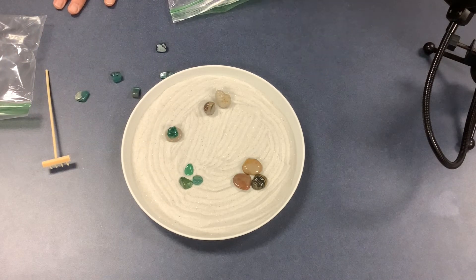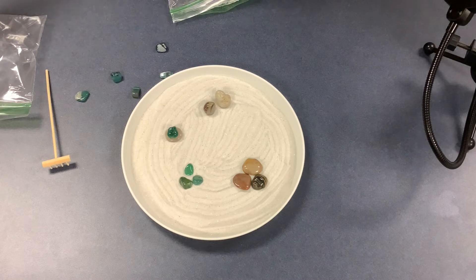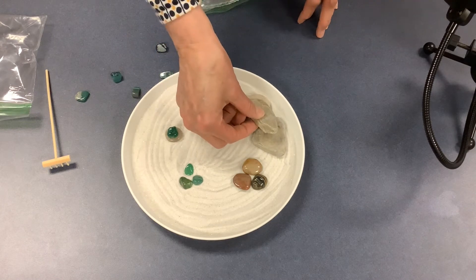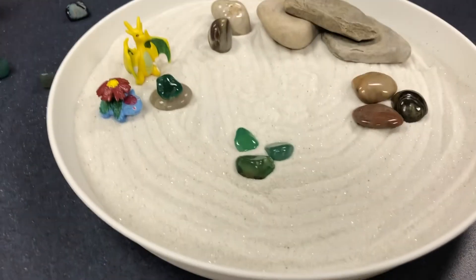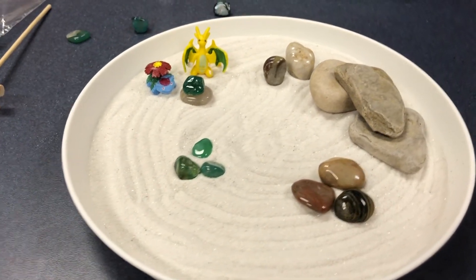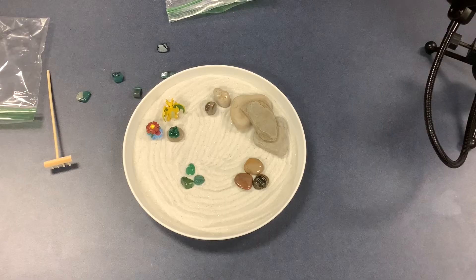You're definitely not limited to the items that came in your bag. If you have special stones you picked up at a beach, go ahead and use those in your landscape. Whatever you like — even little figures work great. You don't have to be strict with this. I gave you the idea that started Zen gardens, but you are free to use whatever you want. Just make it something you appreciate and enjoy looking at.